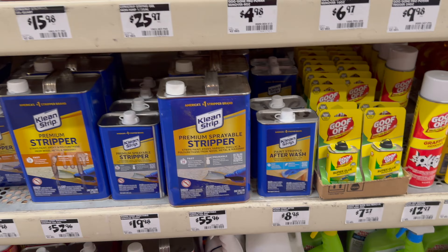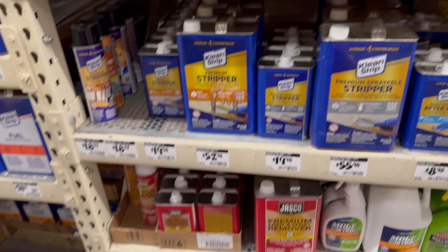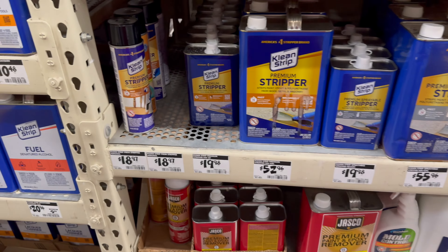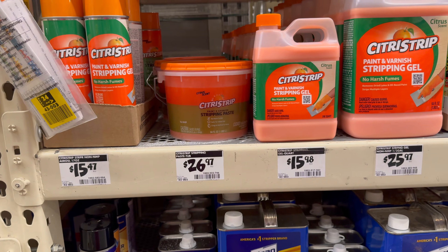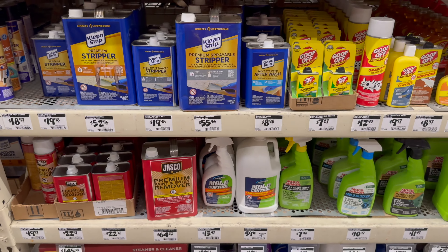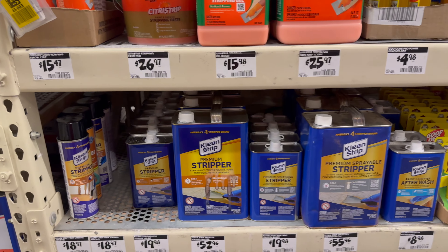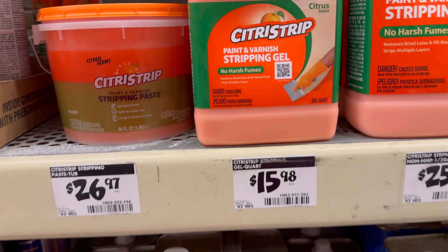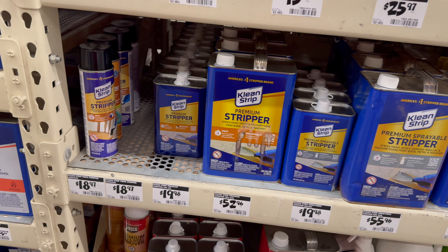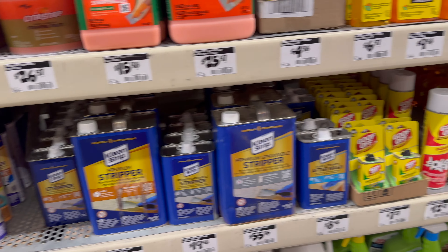I used my brain and I realized I need stripper. But which one? I got this one in my hand, but I don't know. Y'all don't make fun of me after I post this, okay? I'm trying. It says it removes dried latex and oil-based paint — I don't even want to remove paint. I think I'm going to go with this one and see if it does the job. If not, I give up.